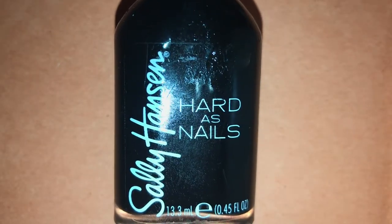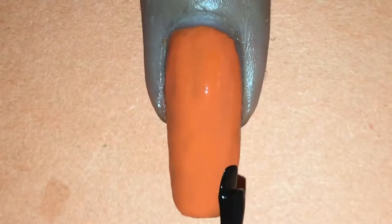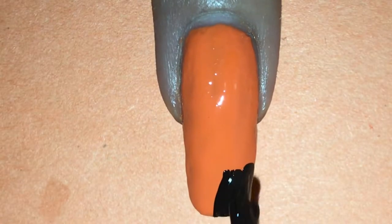Now with the Black Sally Hansen Hard As Nails polish, which is named Black Heart, I'm painting only the tip of my nail, creating an uneven downward slope, almost like a mountain range.